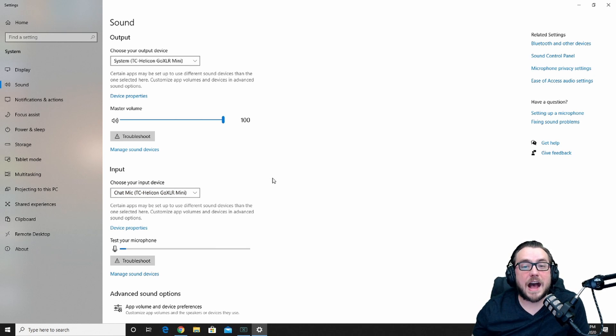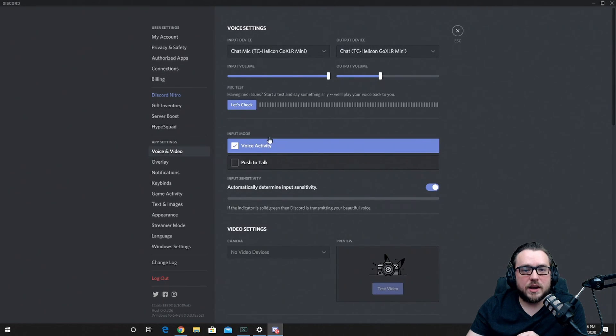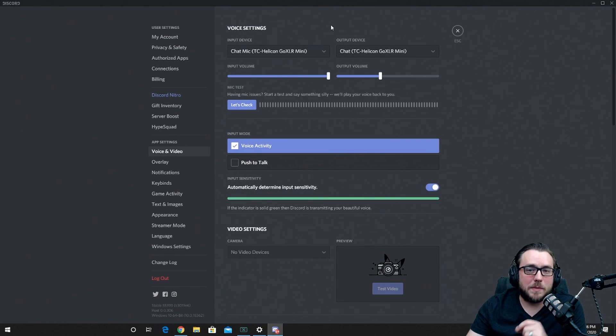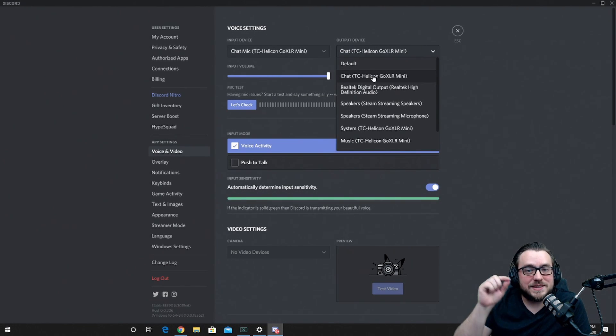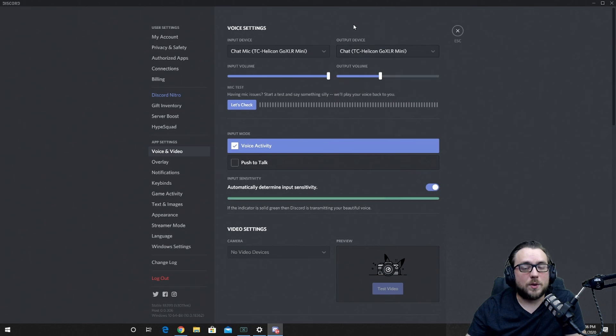The last two are chat and music. For chat, go into Discord and choose your output device to go through 'chat' which you'll find listed there. In Discord, go to user settings in the bottom left, then under Voice & Video, you have input device and output device. For input device, select 'chat mic' — same as what's under your system settings. For output device, choose the 'chat' option. This sets up the chat slider as the control for your Discord party chat, so you can adjust that slider to control your party members' voices live on stream or in a recording.